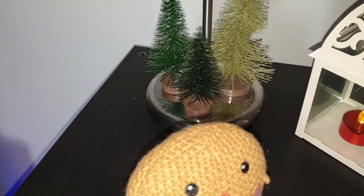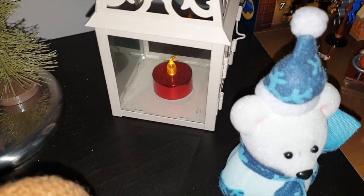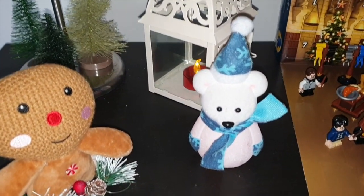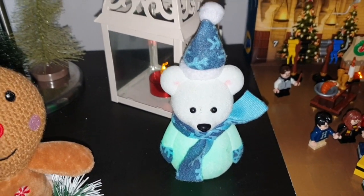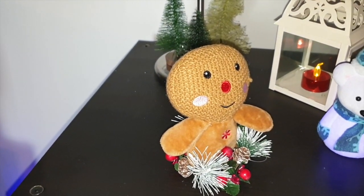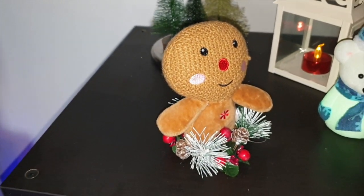Ci sono tre pinetti di Ikea. La lanterna, penso di una fiorista che c'è qua nel mio paese, con all'interno questa fiammellina ovviamente che va a batterie. Poi questo pupazzino, questo orsetto che fa vari colori — adesso non so se voi lo vedete perché c'è la luce accesa, però comunque si colora di vari colori con led. E questo qua è un pan di zenzero con una ghirlandina sotto, che ho comprato da Primark.